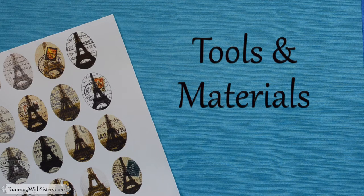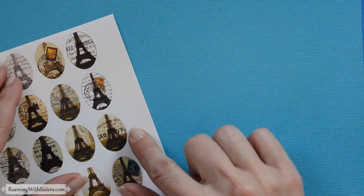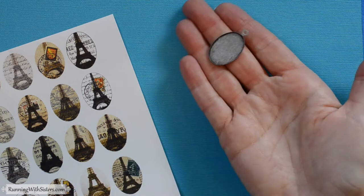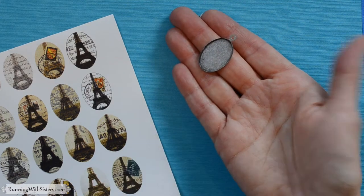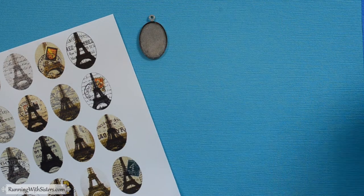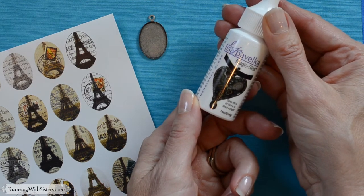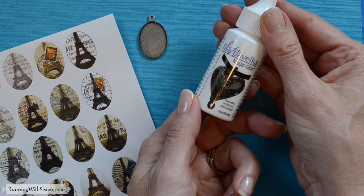To make a UV resin pendant, all you need is a photo or a piece of clip art like this — something you want to feature in your pendant. Then you need a pendant blank; we got this one at the craft store. And you need resin. We like to use Lisa Pavelka's Magic Gloss because it's a UV resin and cures in the sunlight, and we think that's fun.